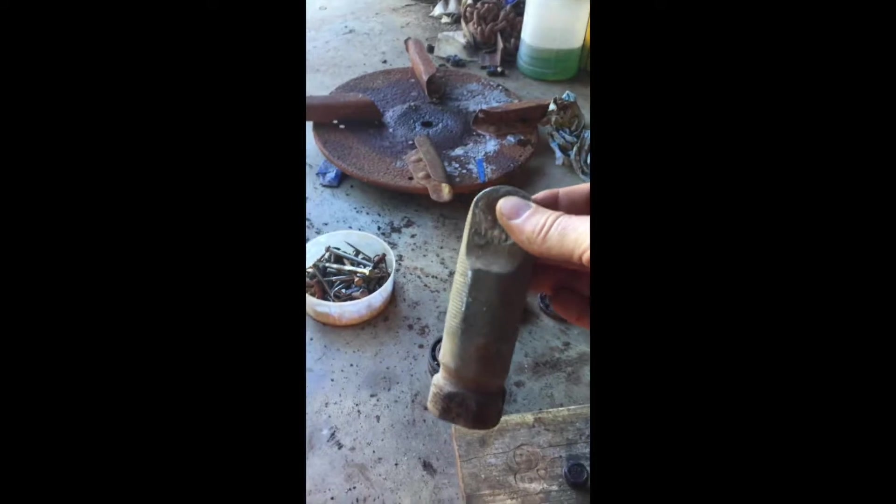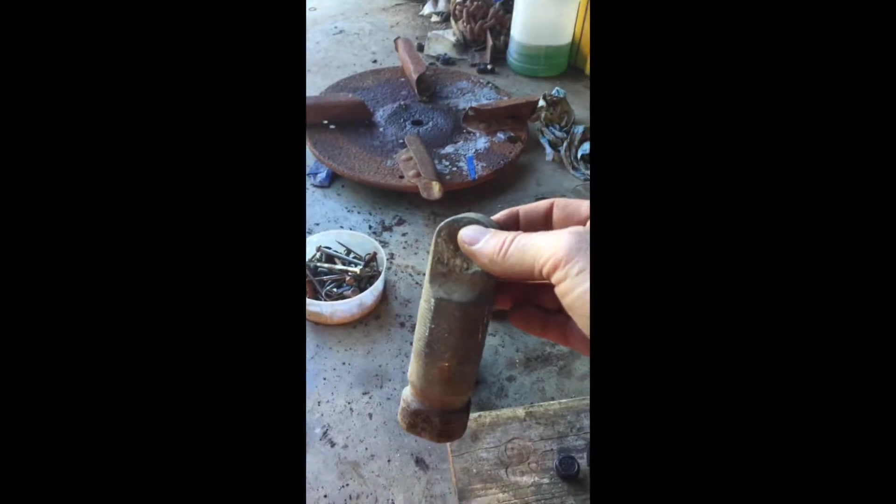This part was inside the hopper. That's what has a little piece on it that agitates the fertilizer or whatever's in there to make sure it all comes out.